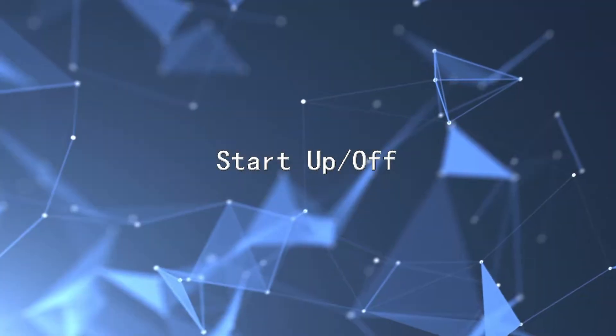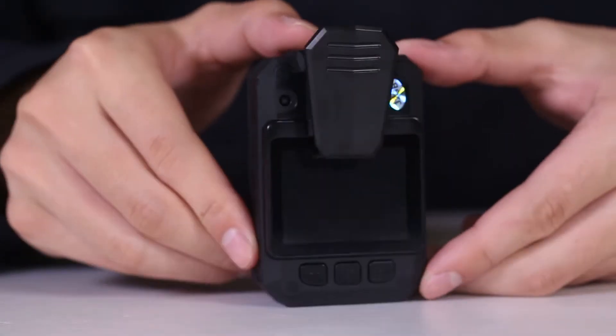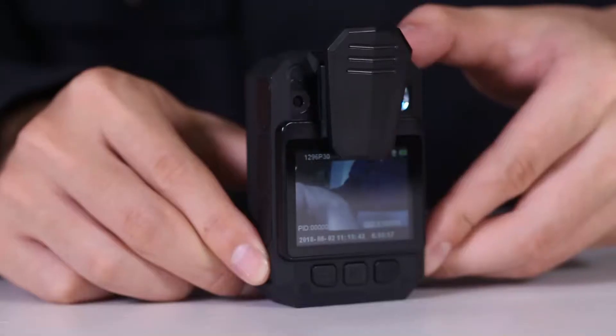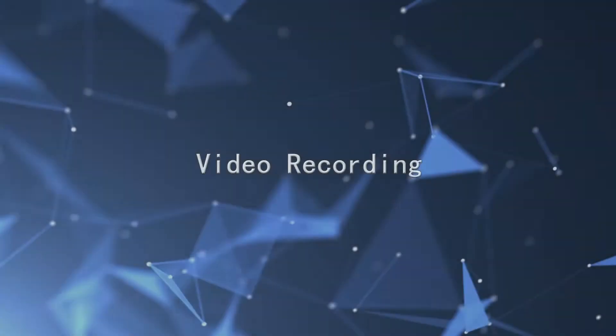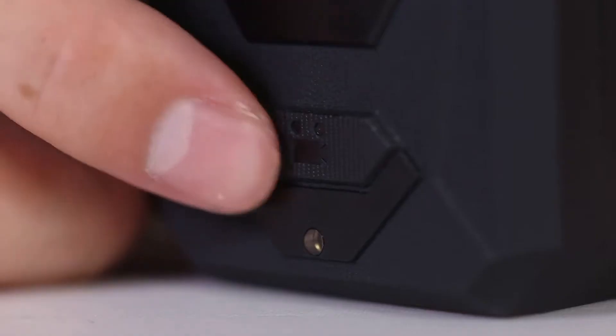To start up and power off: long press the power key to enter standby mode, indicated by a green light. Hold the power key to turn off at any status. In standby mode, press the video key to start recording.